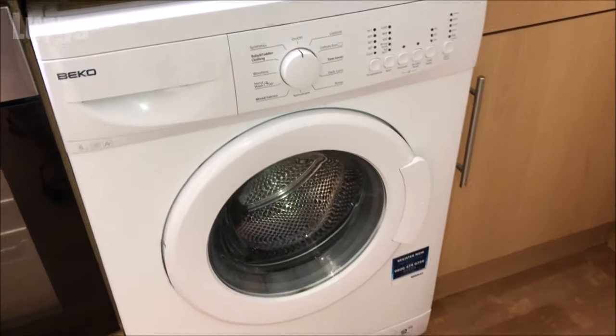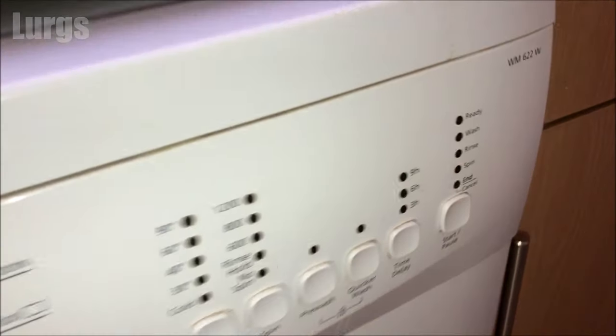Hello everybody, Lurgs here. Welcome to my channel. Today it's what to do if your Beko washing machine is not draining water properly. I'll take you through all the steps to hopefully get your Beko washing machine working properly again.